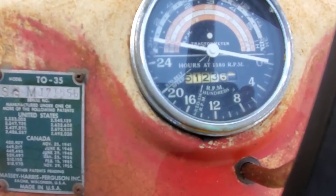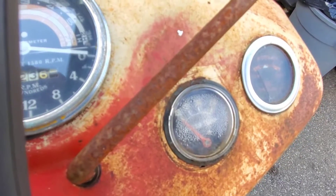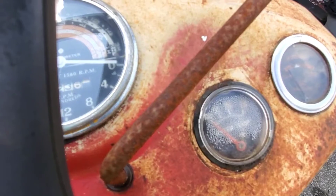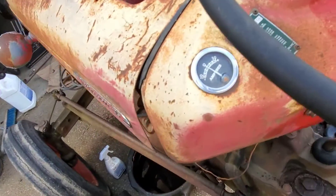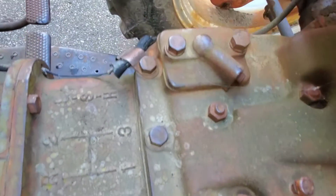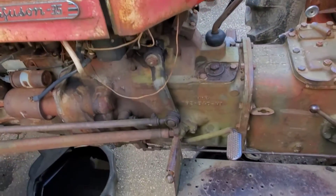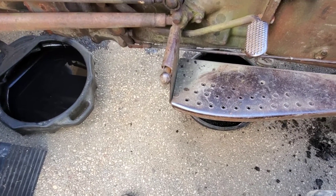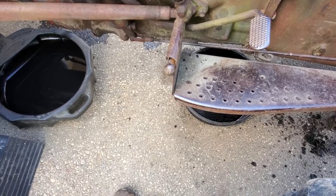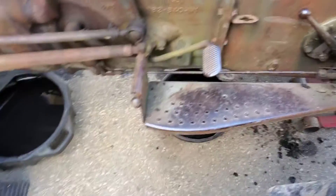The hour meter shows 5,130-something hours. It does have good oil pressure. I won't start it right now because there's no oil in it, but the pressure goes almost right over. The temperature gauge I don't believe is working at all, so we'll replace that. I'm going to add rear remotes soon — this plate comes off and the rear remotes go in its place. There's also a brake spring that needs to be done on this side.